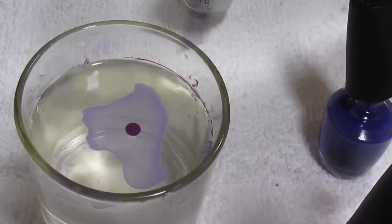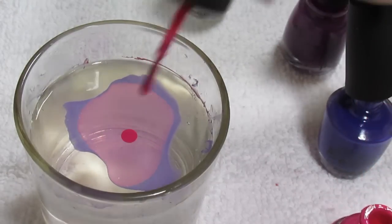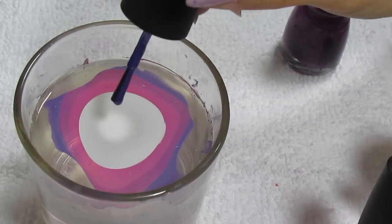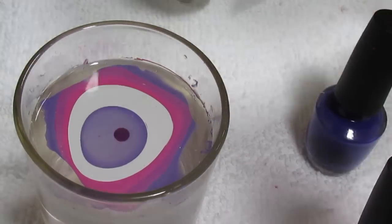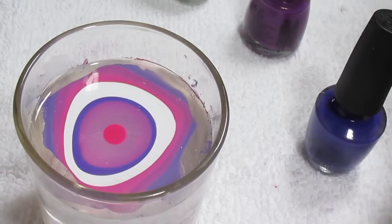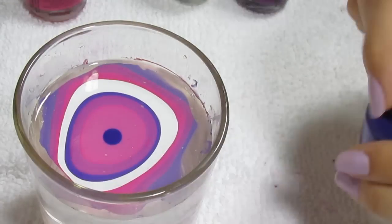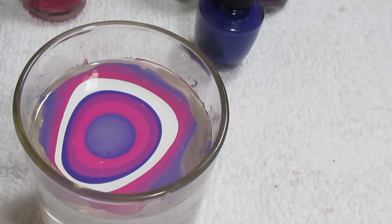Starting with each individual polish, you just want to drop one drop onto the surface of the water. If your water is the perfect temperature, you'll see it disperse pretty evenly on the surface. Go in a pattern using every single one of your colors — you can use as many or as few as you want, but I'd recommend at least three for the pattern to look its best. Go through all colors about two times, but don't take too long because the polish will start to dry on the surface.